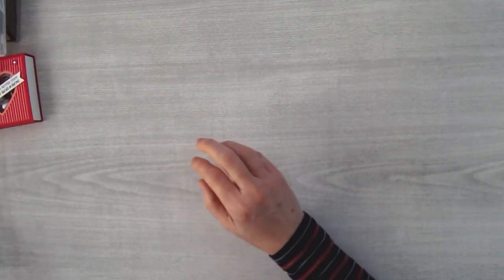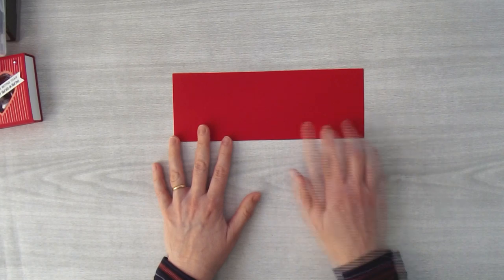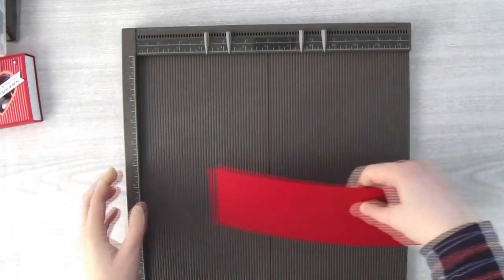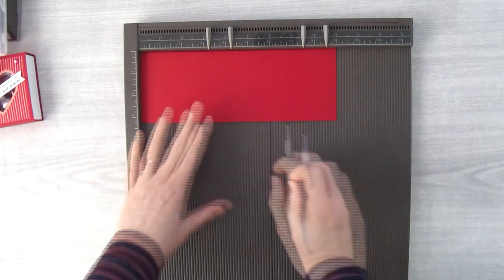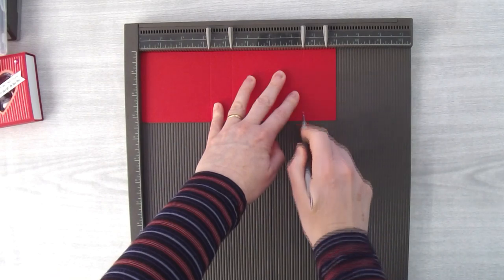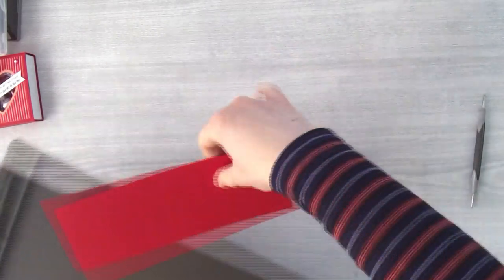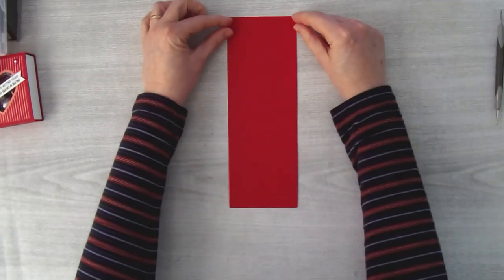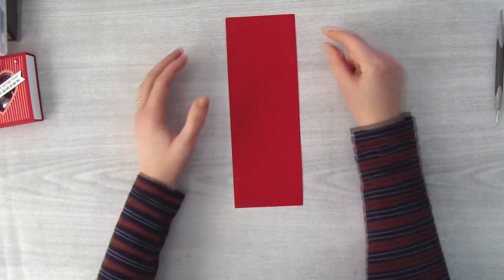Let's start with the cover. You'll need a piece of real red cardstock measuring nine inches by three and a quarter inches. Take your scoring board and put the nine-inch side at the top. Score at the three and a quarter inch mark, the four and a quarter inch mark, the seven and a half inch mark, and the eight and a half inch mark. Very easy.